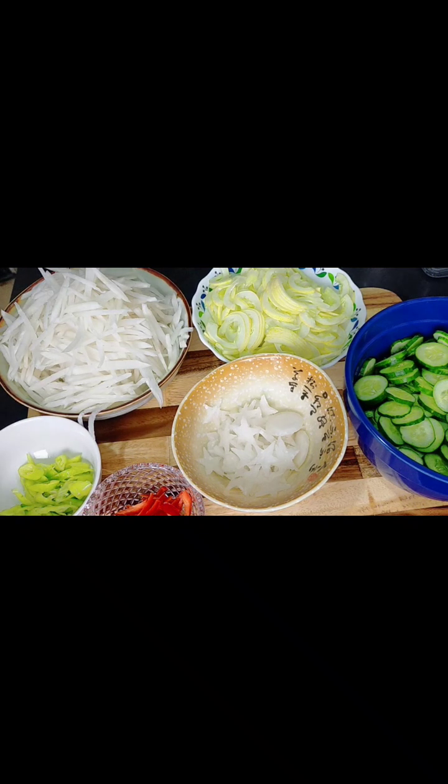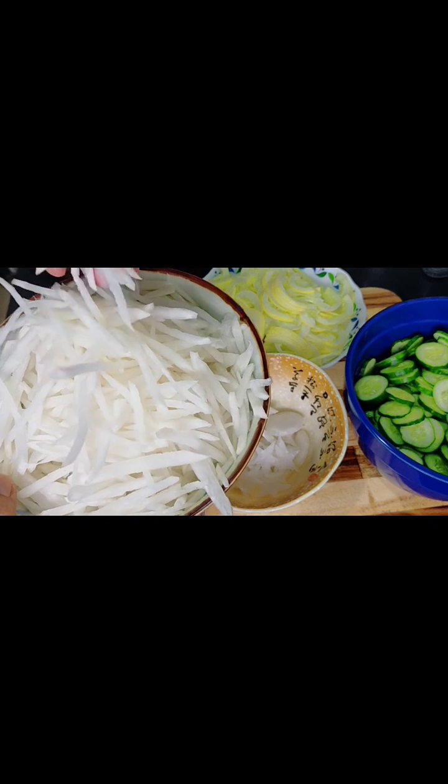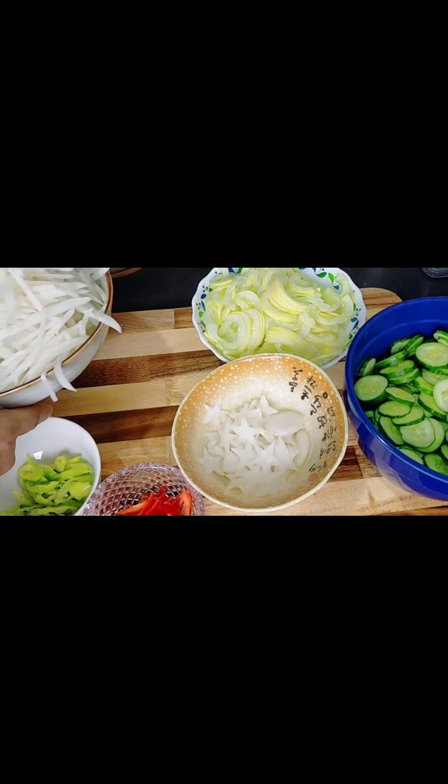Ayan, nalakas na naman ang ulan. So ngayon tropa, ipakita ko sa inyo isa-isa yung ingredients ng aking achara — na acharang labanos at nakasama ng pipino. So dito, syempre, yung labanos. Kung nakikita ninyo, kinat ko siya ng ganito. So ilalagay natin yan, yung labanos.